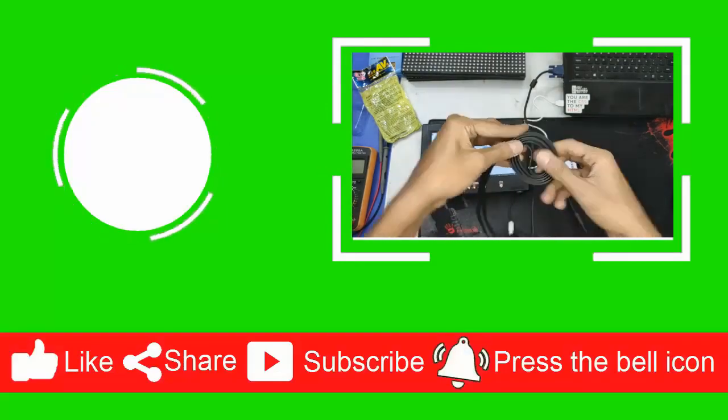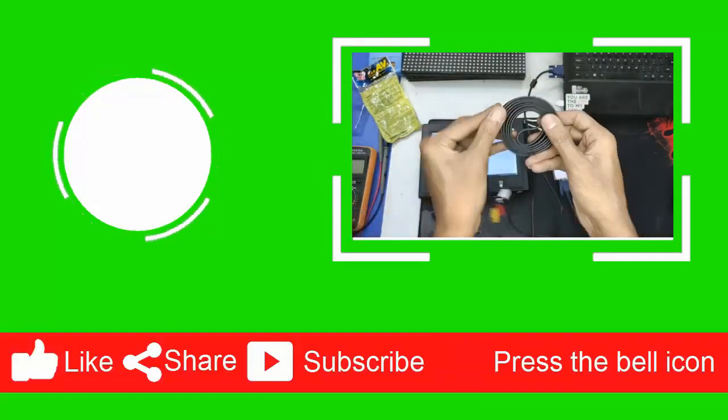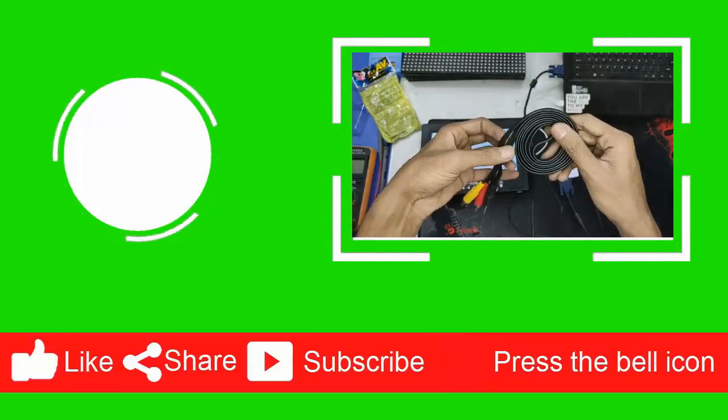Thanks for watching this video. Don't forget to share, like, and subscribe to my channel. Thank you.